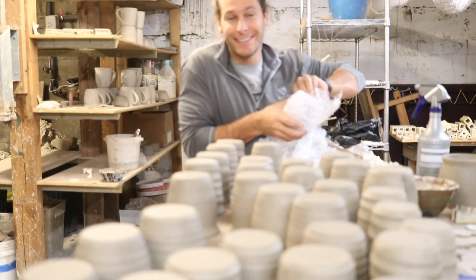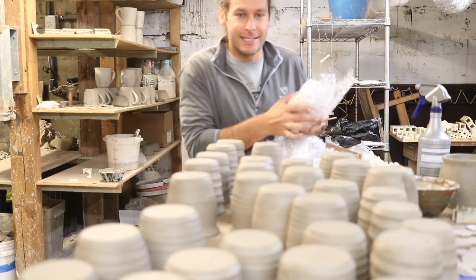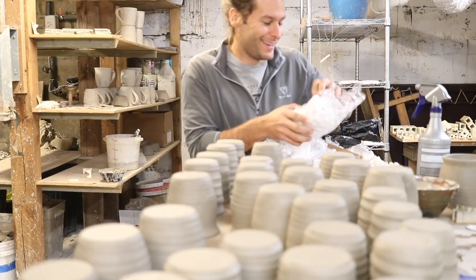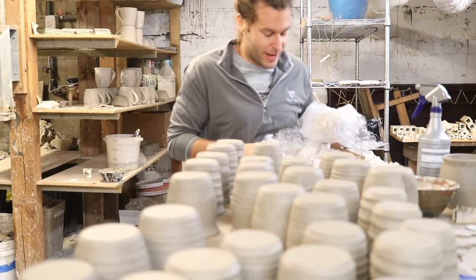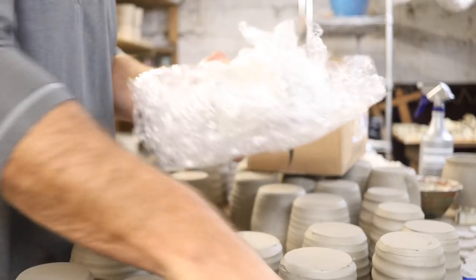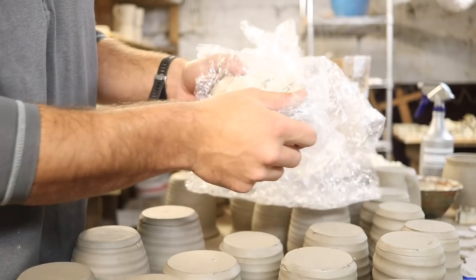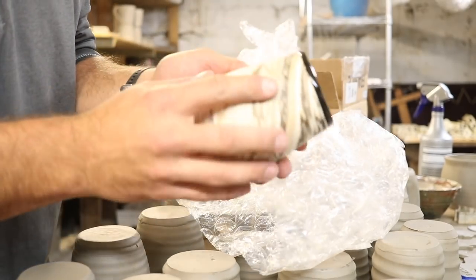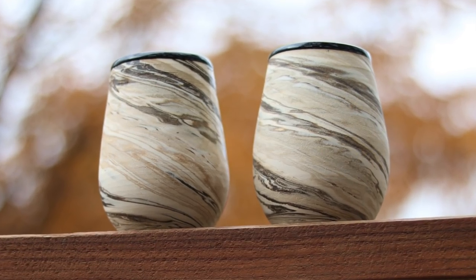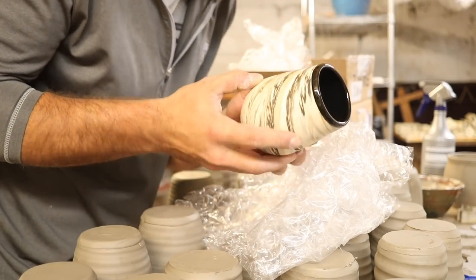You guys have no idea how excited I am to be getting stuff in the mail from you guys. It seriously makes me want to cry a little bit. I keep struggling on camera to open things — seriously, these are gorgeous! Oh my gosh, these are awesome, Mary. Thank you so much, I appreciate this.